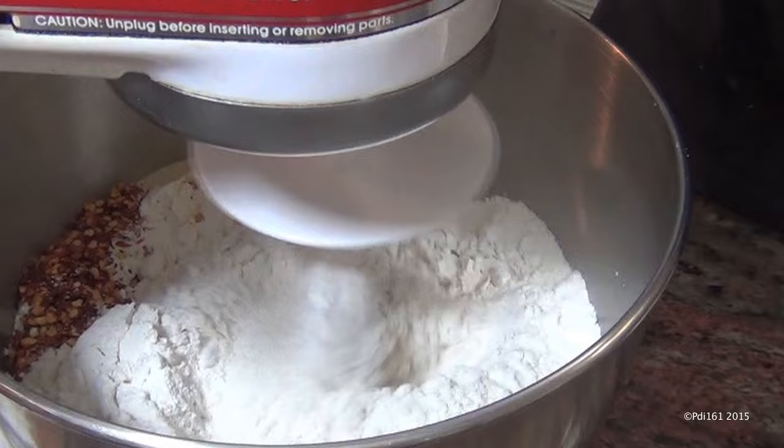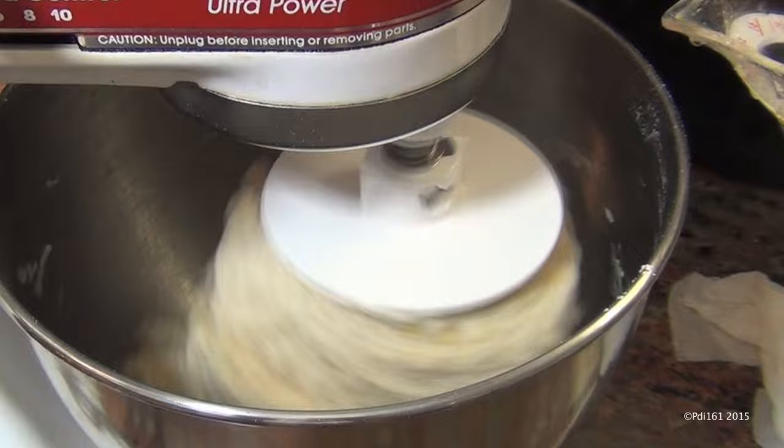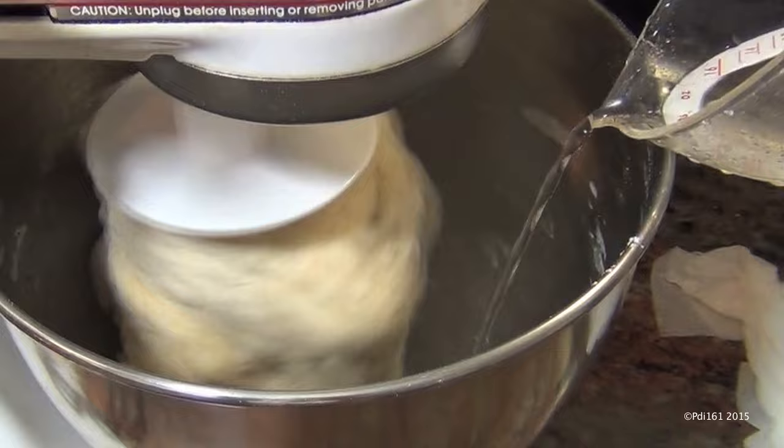Attach your dough hook, mix it up just a little bit, and add a cup and three quarters of warm water. Then add a half cup of olive oil. If you see that your dough is too dry, add a little bit more water, like a tablespoon at a time. Don't put too much. If it's too wet, add about a tablespoon of flour.